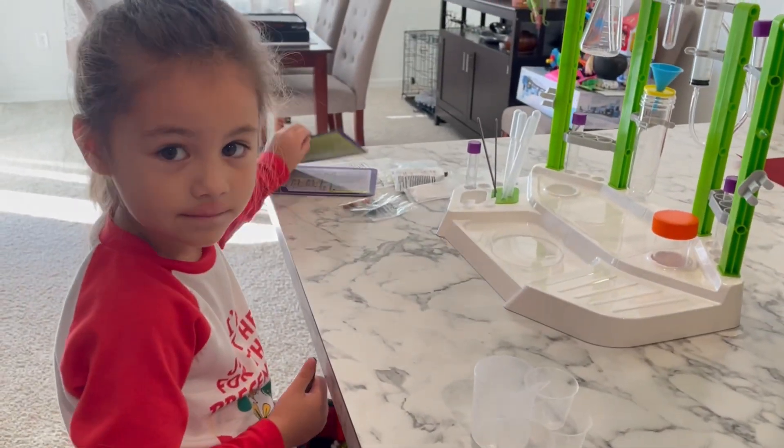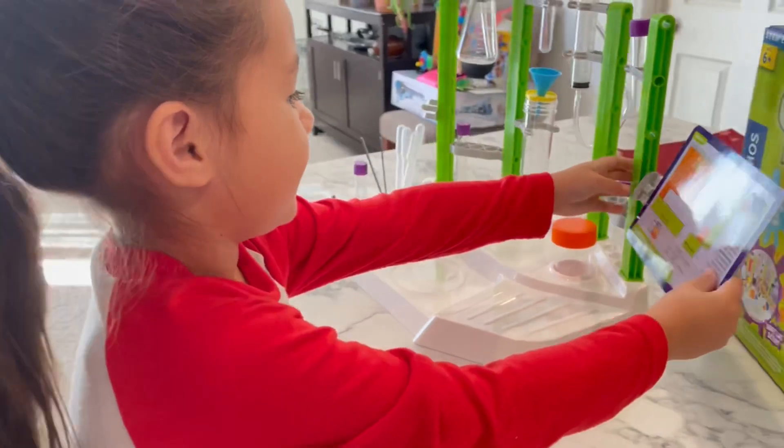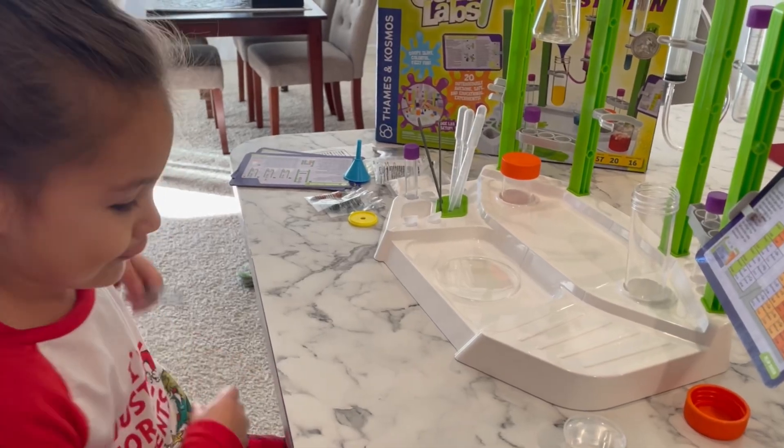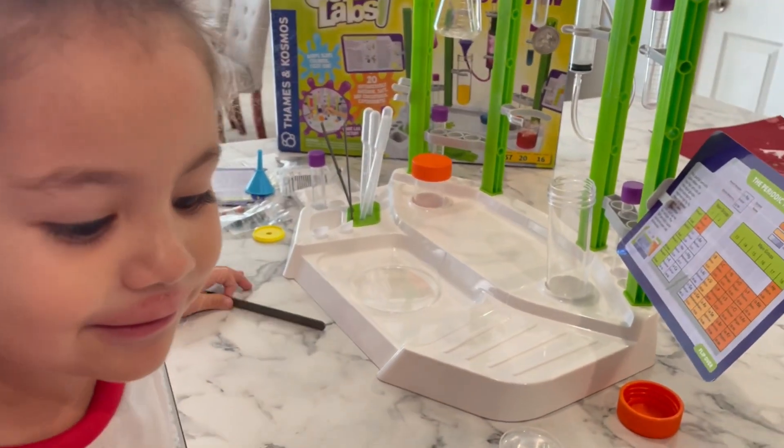We'll be doing a lot more cool experiments from this set in our next several episodes. So stay tuned and let's check this out together. Let's do the oil and water.